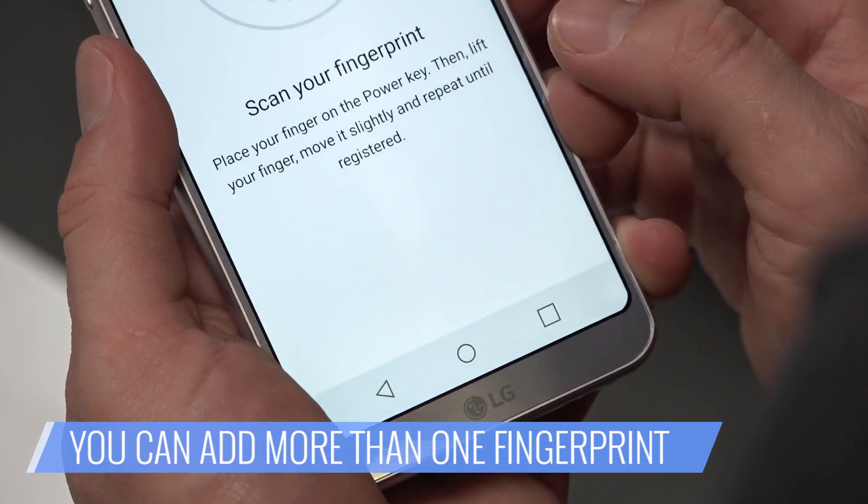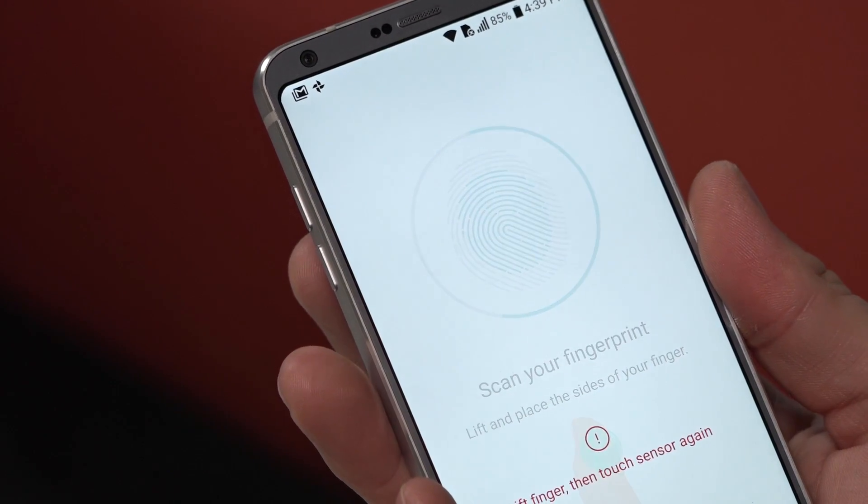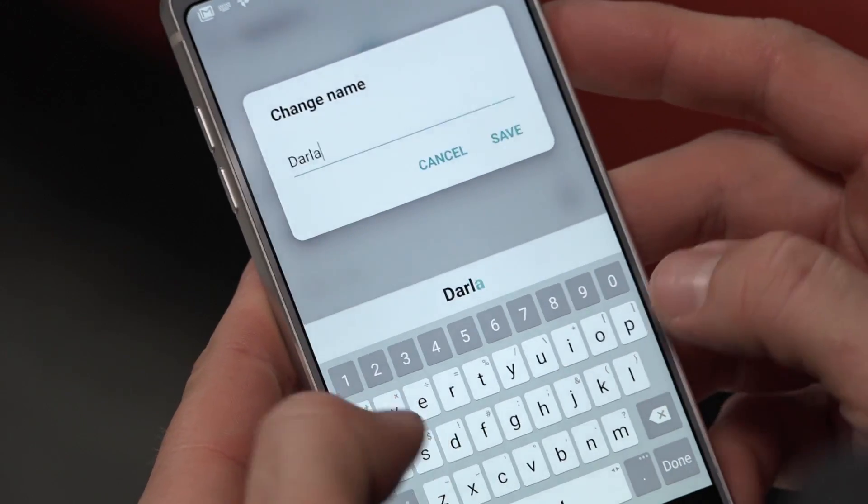Or add more fingerprints if needed. If you're adding more than one fingerprint, it's a good idea to name them accordingly. From the fingerprint screen, touch the name of the fingerprint and at the prompt, type in a different name.